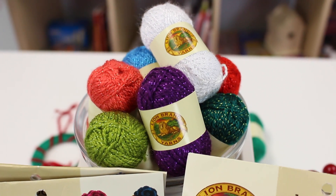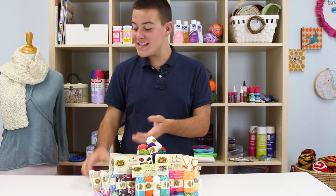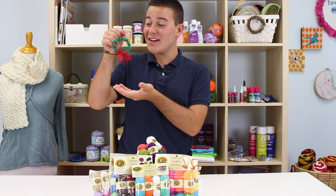Hey everyone, Tanner Bell here with CutGreatCrafts.com. In today's video we're talking about the Lion Brand Bon Bons yarn. This is a fantastic value pack that you can make all kinds of kid crafts, like these little ornaments, under 30 minutes with your kids.